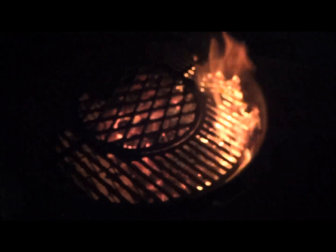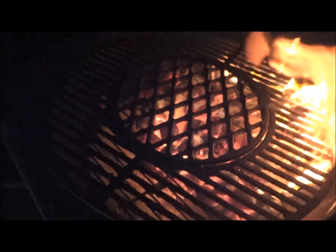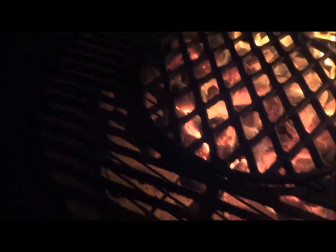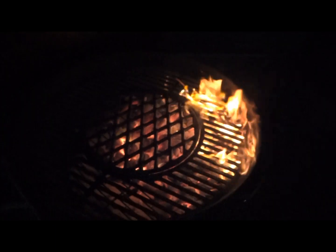I've just dumped my coals out of my chimney, and I have kind of a hot side and kind of a cool side. I'll cook the fish right here on that cool side. I'm going to go ahead and cover this up and let it heat up a little bit more and let those flames go out.